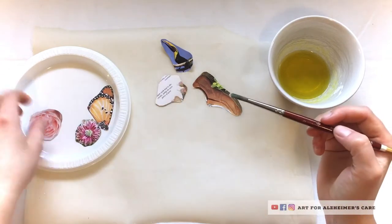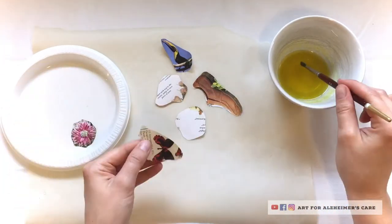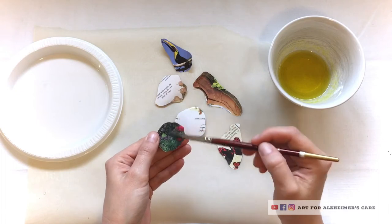And so because the parchment paper was underneath it already, I just turned them over to dry with the wet side down. And that seemed to work out just fine, laying them down like that.